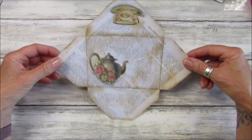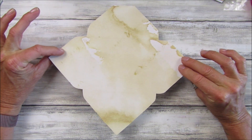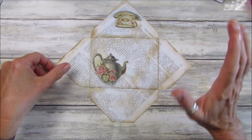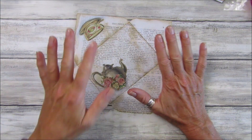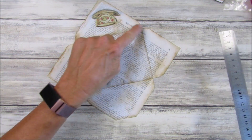I've printed on the back — one of my tea and coffee stained papers — which just makes it look really really nice. I don't know what I would have done without the coffee and tea stained papers because I seem to be using them all the time. So what I'm going to do — I've cut it out — and then we just want to score around this bit just so it's easy to fold.